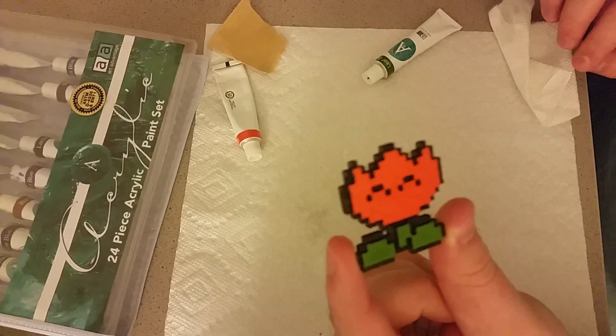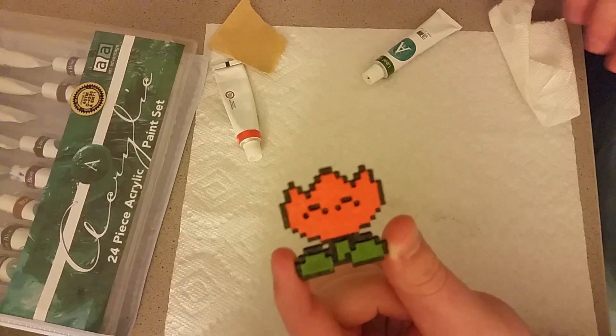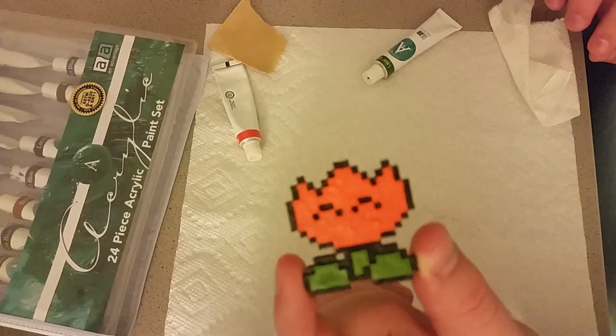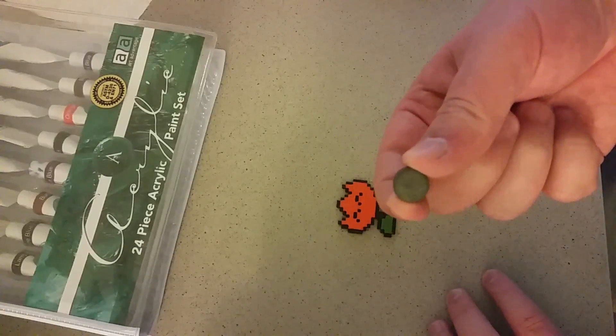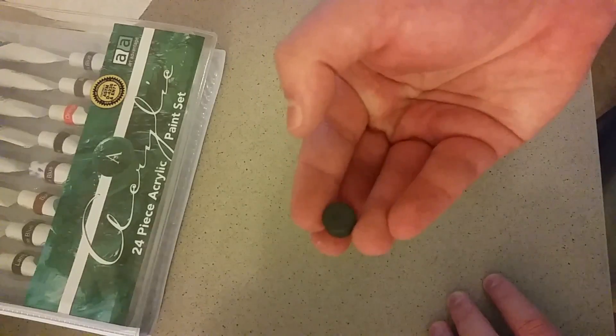Obviously the more you put on, the better it will cover the layers. If you're better than me at this, you could even work in some of the shading like they have in the game. But for me, I think this works. And I've got this little circular magnet here — really any magnet would work since we're just gluing it on the back.